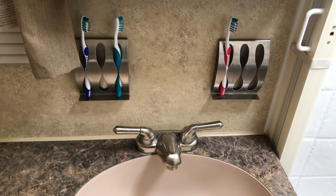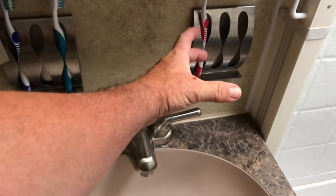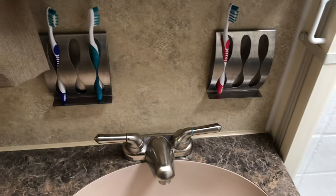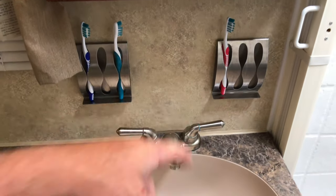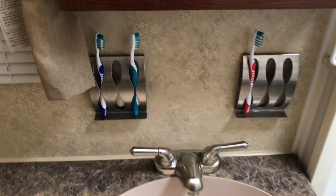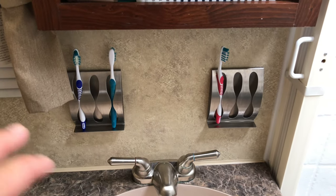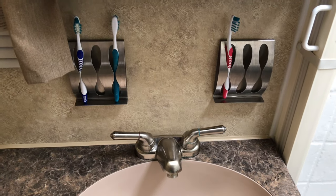One of the first things we did was add these toothbrush holders. When we bought the camper, it had a small toothbrush holder with a hole for a cup. This is a 2011 model, so modern toothbrushes wouldn't even fit in the four holes it had. We don't use a cup, so I took it out. This is a two-pack of stainless steel wall-mount holders. I used two-sided tape to mount them. It came in a pack of two and was about $14 — pretty inexpensive and a very easy install.